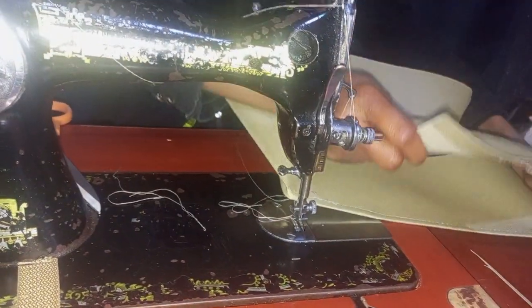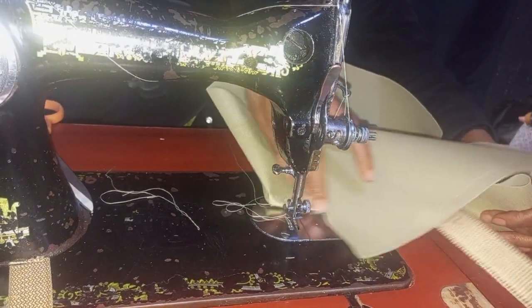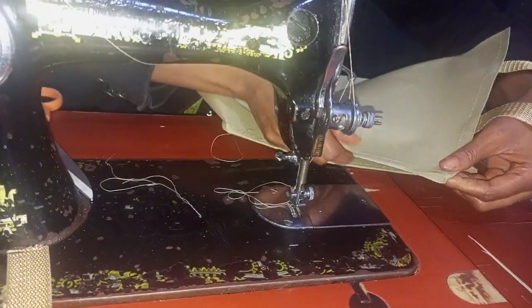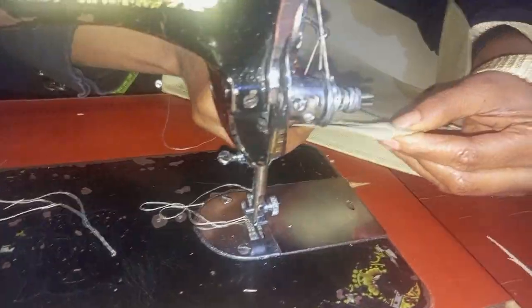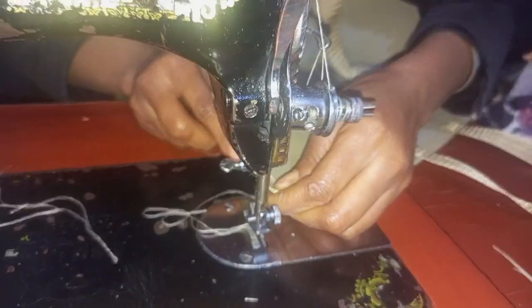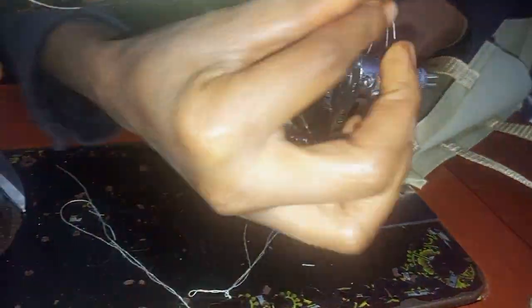Now what I'll do next is bring the other side. This is the right side, so I'll place it like this — you see what I have — and then I will sew it neatly.